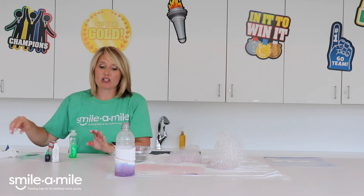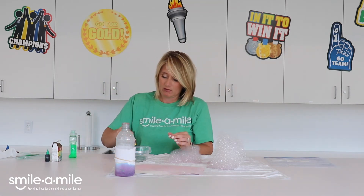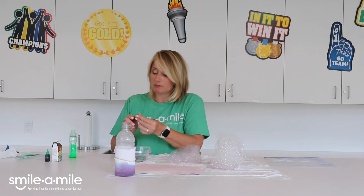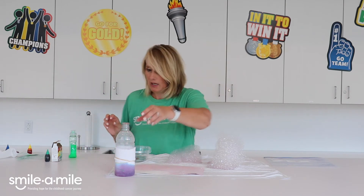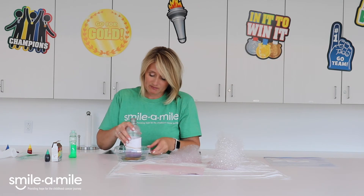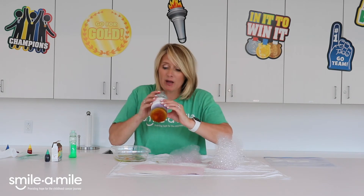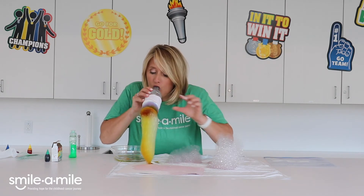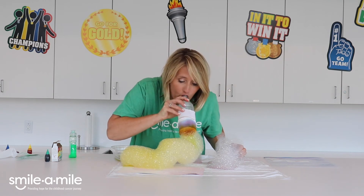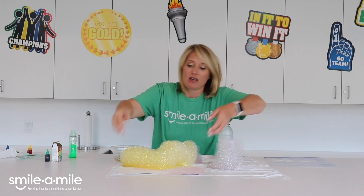What color do you think I should do? What about yellow this time? I'm not going to mix colors, I'm just going to do yellow. I'm going to take my bottle again, dip it in, and just blow - and I'm going to put it on my piece of paper.